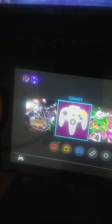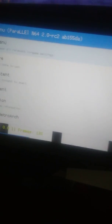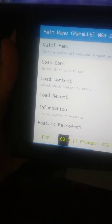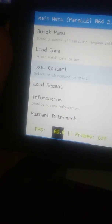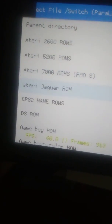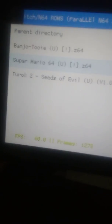This is new. I'm going to show you guys first that it works. I'm going to press A. You can see right here on the menu, you have the quick menu, load core, contents. We are going to load content. I'm going to select one of my Nintendo 64 games. Let's choose Super Mario 64.